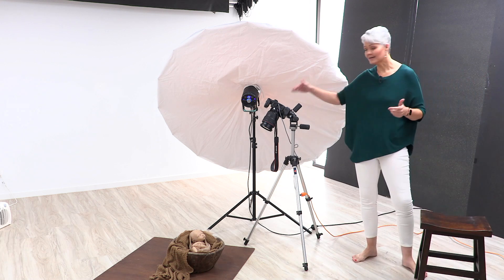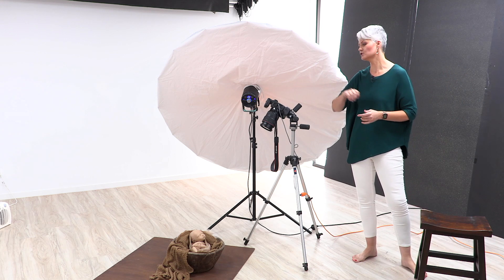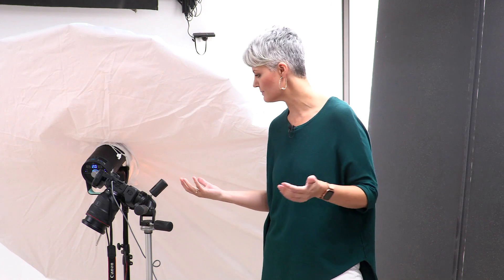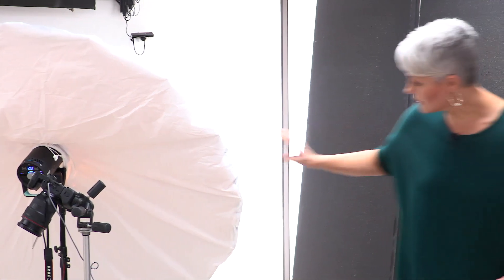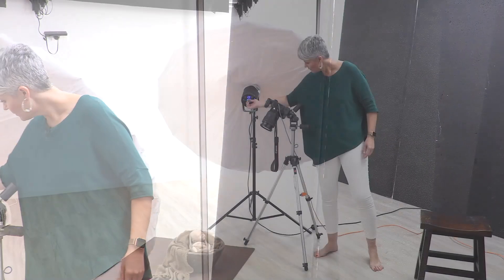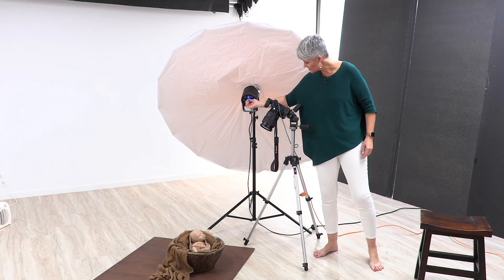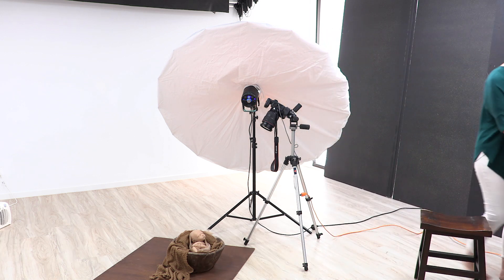Just quickly, my camera settings: I'm shooting at 100 ISO, f/2 — because that's what my lens allows and I love shooting with a beautiful depth of field — and at 1/200th of a second. My light is currently at its lowest setting, which is two. For the sake of showing you how intense this light is going to be, let's bring it up to three and take a shot.